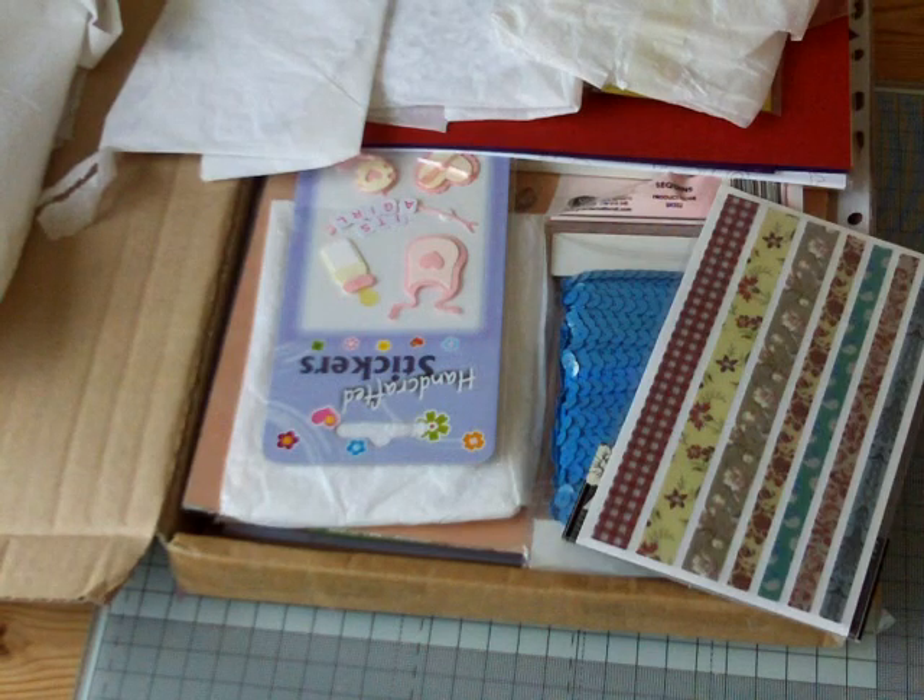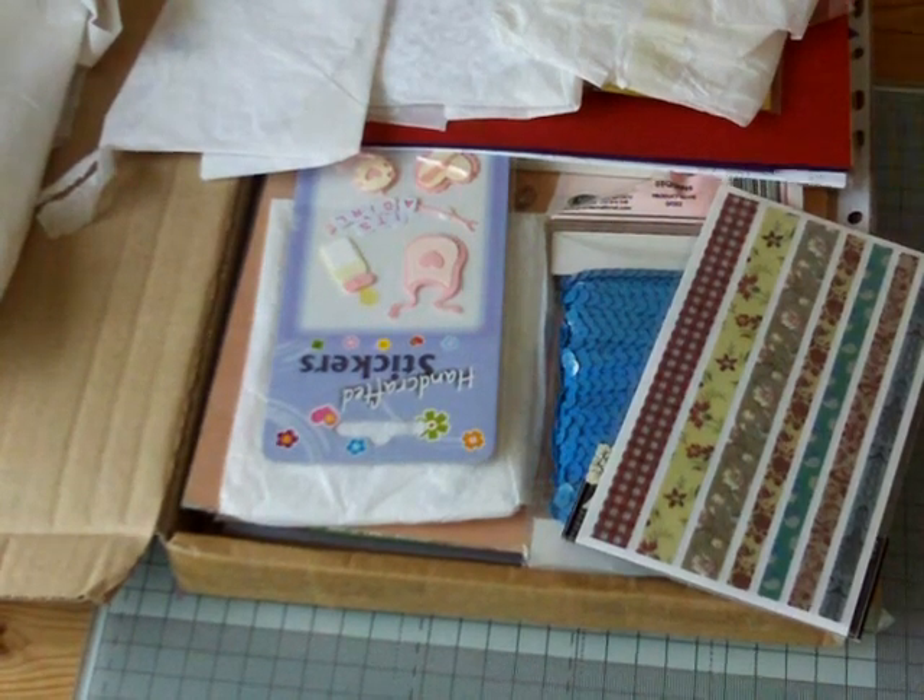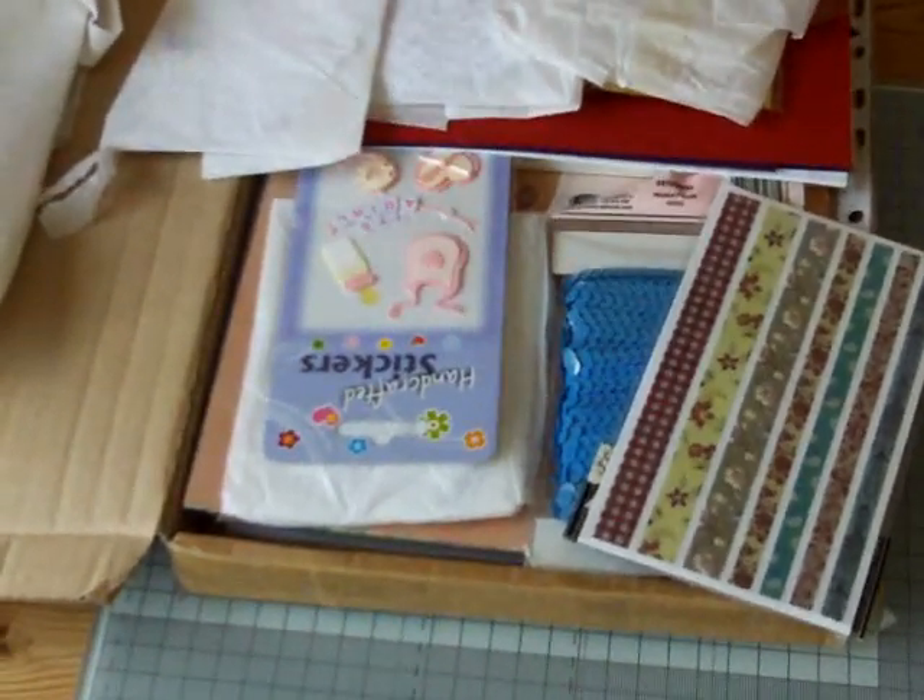Right, this is Tracy, 853 Twinkle. I'm trying to video this swap that I got from Rosemary.